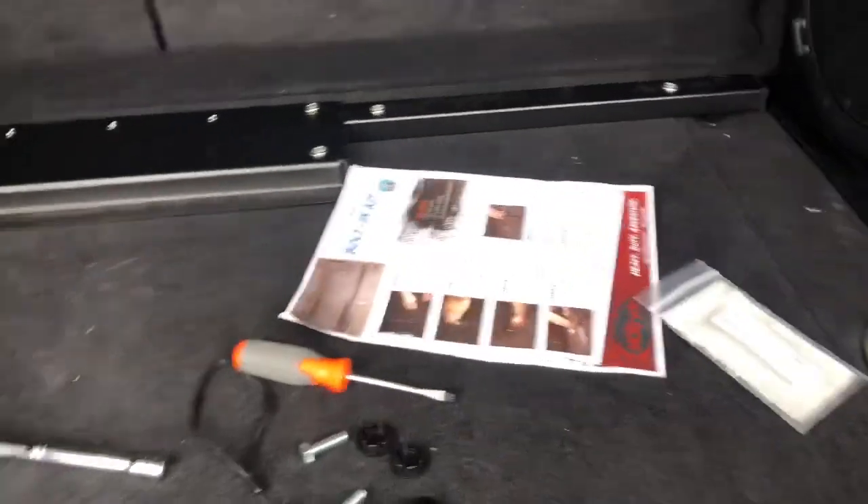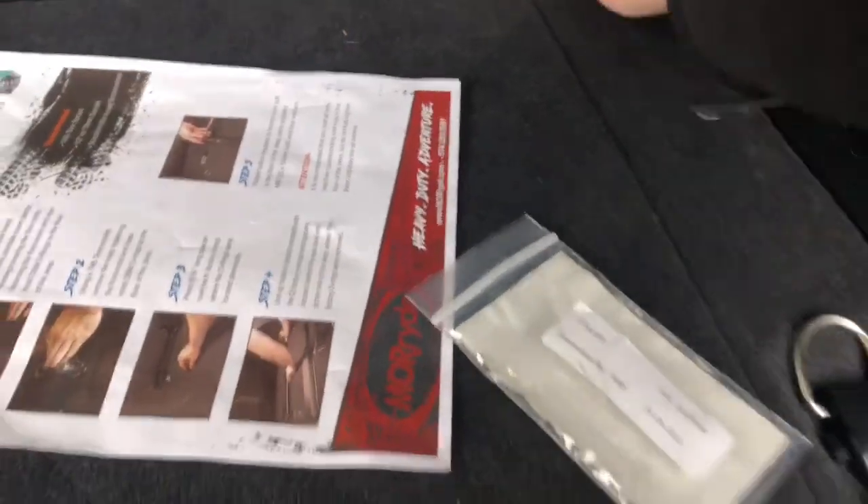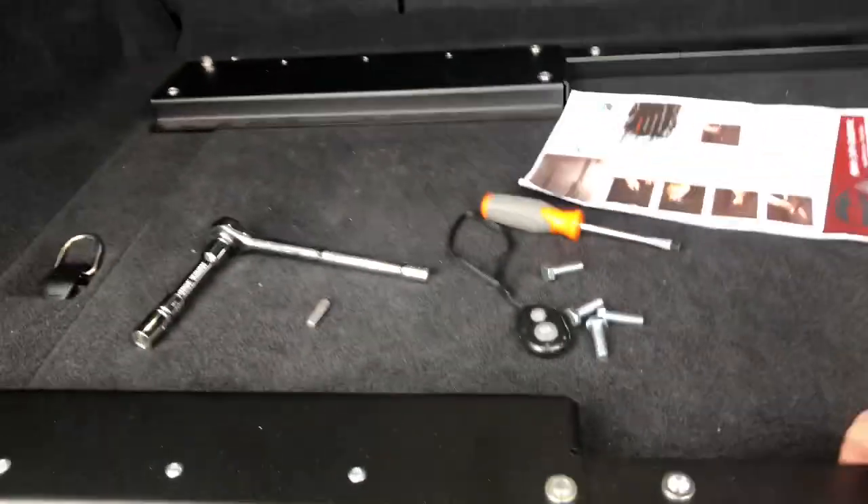Now we can hook up the kitchen. One thing — get those plugs they've given you in place, and that plugs the holes. She is nice and clean and solid. So that was uneventful — it was an easy task.